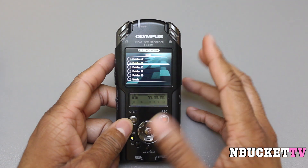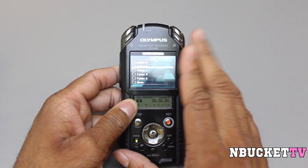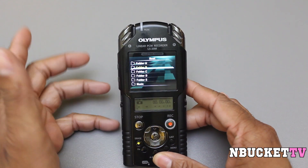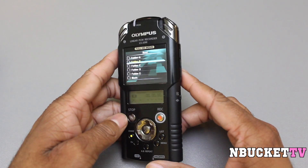If you're a professional looking for something at a professional level, I don't recommend this device — they do have a higher model that costs about $400, so definitely check that one on Olympus' website. But for the average user or musician, this model will do fine. I definitely say go out, check it out, and give it a try.